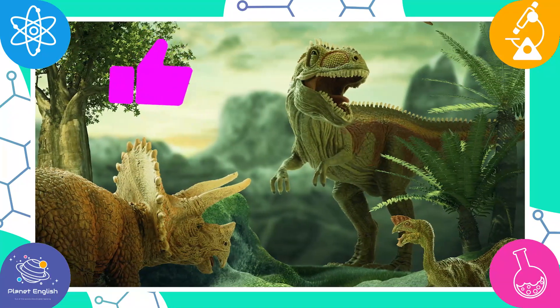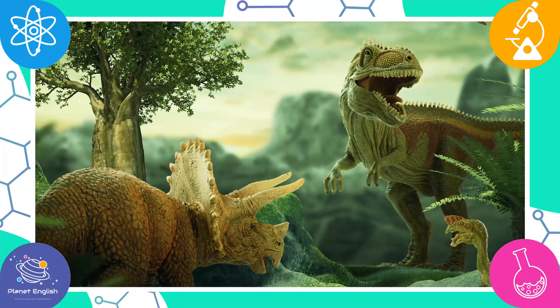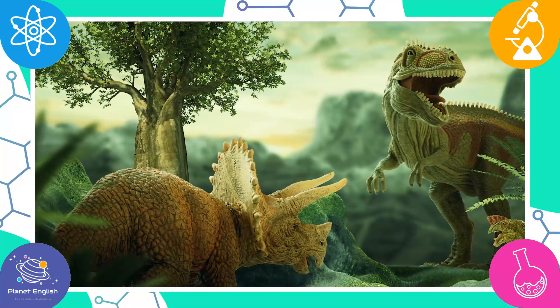Dinosaurs were around millions of years ago, but they became extinct around 66 million years ago. This means that they don't exist anymore.